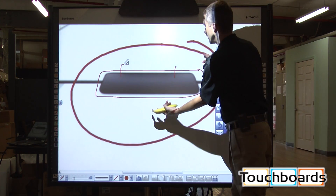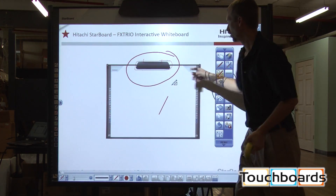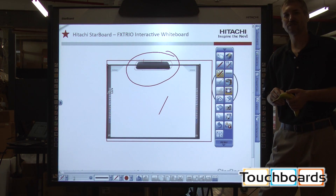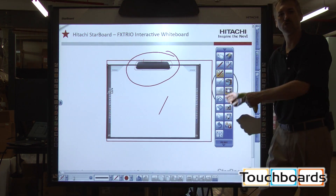Beyond that, the board is simply physical material that is not electronic and not subject to damage. It will continue to work even with holes drilled in the board.